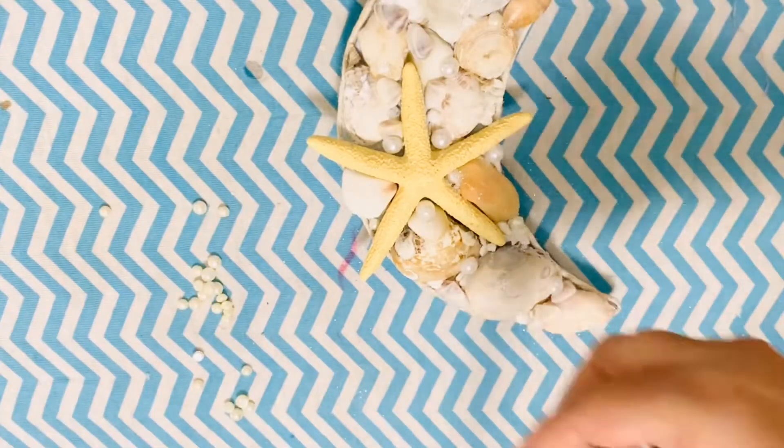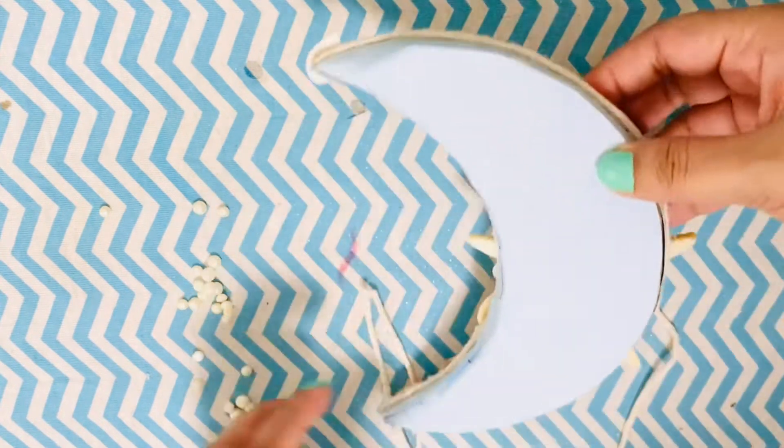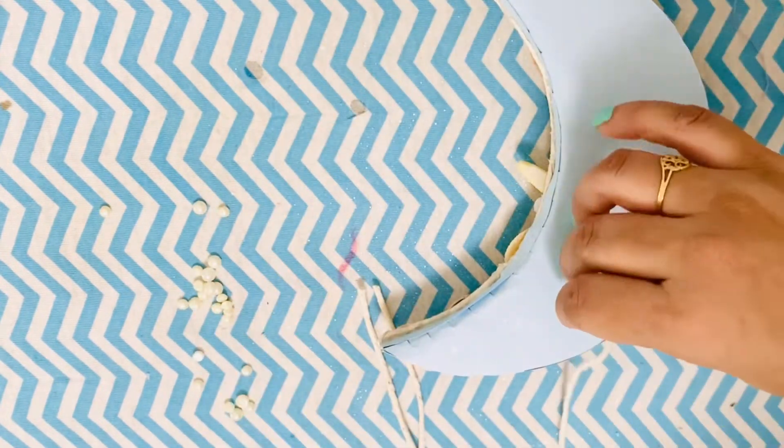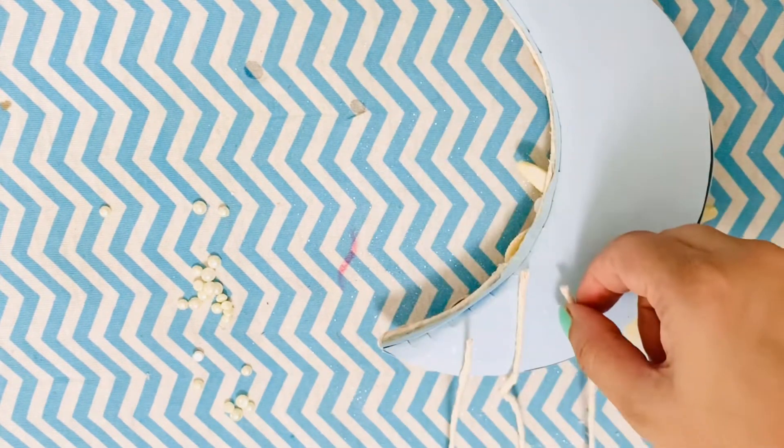Next I added twines at the base of the moon and I'm going to embellish these with some pearls and seashells. You can also use feathers, beads, or whatever you have at hand to decorate the dreamcatcher.